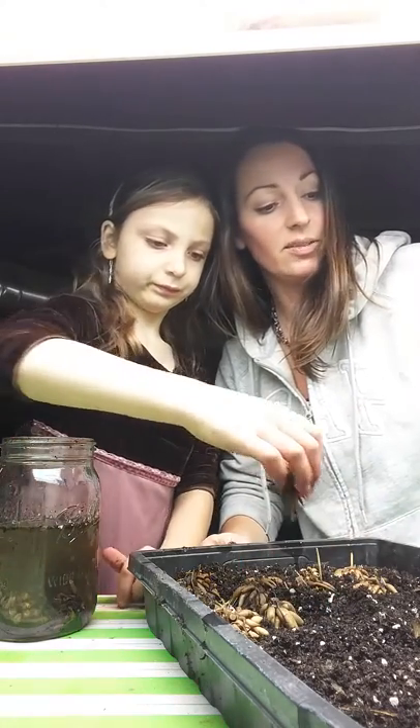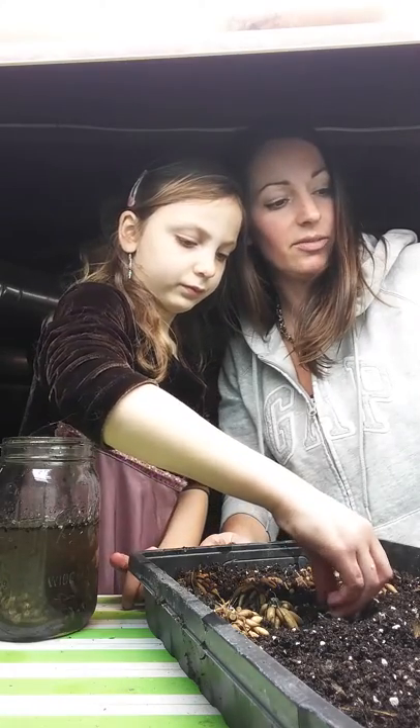We still have frost until May 15, so we got to be kind of careful. I think I'll probably plant them out in the garden and just cover them with garden sheets when it's going to be cold at night.